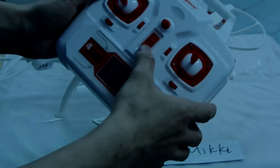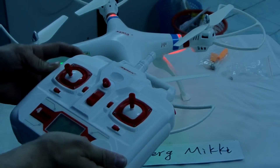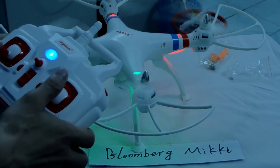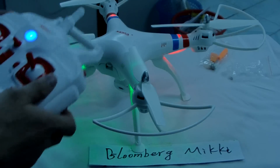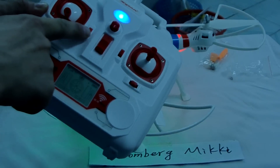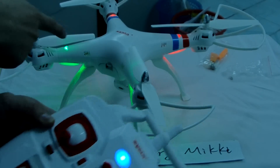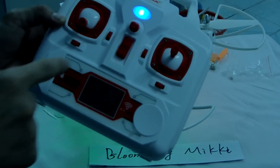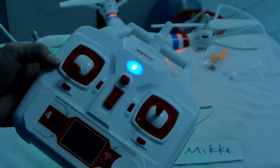Now we push the button. There are 3,000 — you can see it, you can fly it. We push this one — this one is pushed. Push up: it takes a picture. You can see the light is flashing — take a picture. Now push it down: there are two sounds, and the camera is taking video. Push it again and the video will stop.